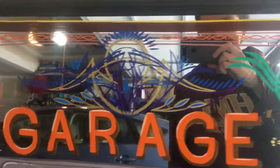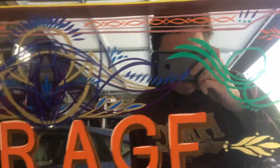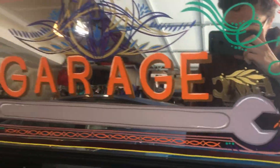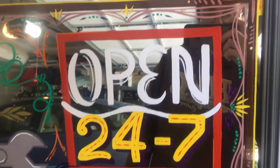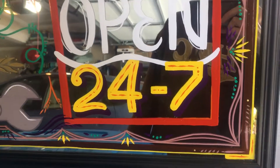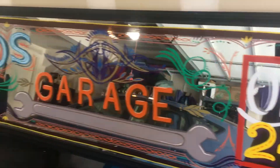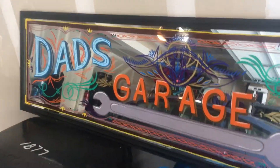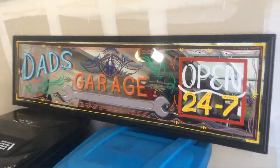I tried to include lots of different elements like typical pinstriping, the scrolling, of course lettering, which I'm getting better at as I go. All freehand. I snuck a lot of hours into this puppy, but I think that my dad's gonna really like it.